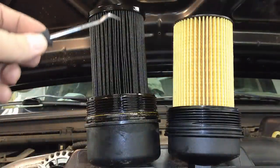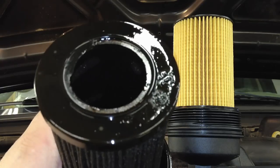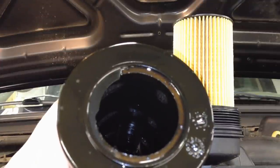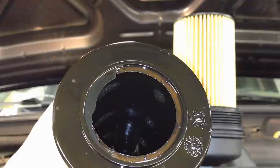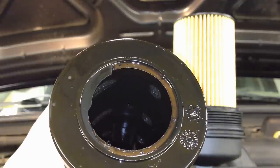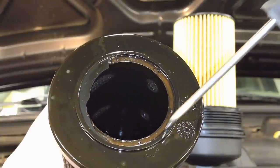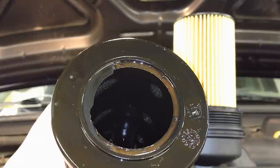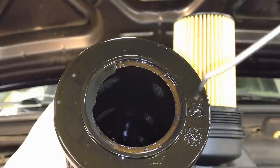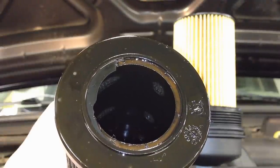The problem with these is the build quality. This one actually came apart and sent chunks of the filter itself down through the system, causing the IPR to get stuck open. The inner edge here is where it's supposed to seal against the housing, separating the clean side from the dirty side. This chunked off and sent debris throughout the system, and it also blew through the oil cooler screen — all that dirty oil was bypassing the whole time.